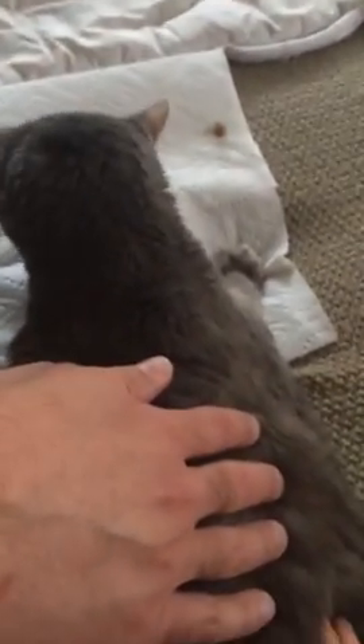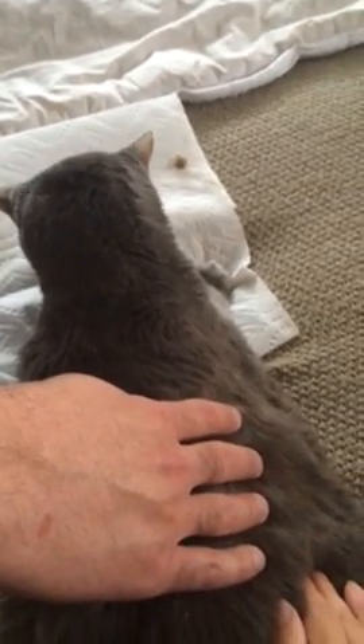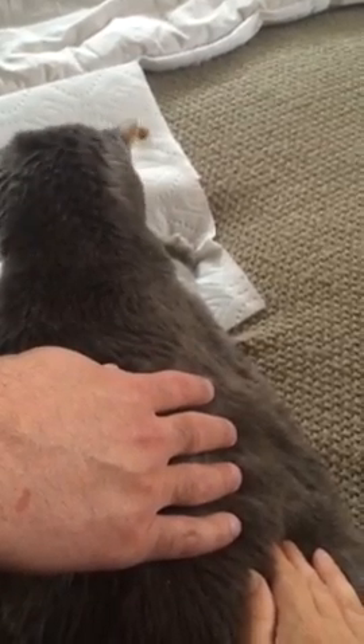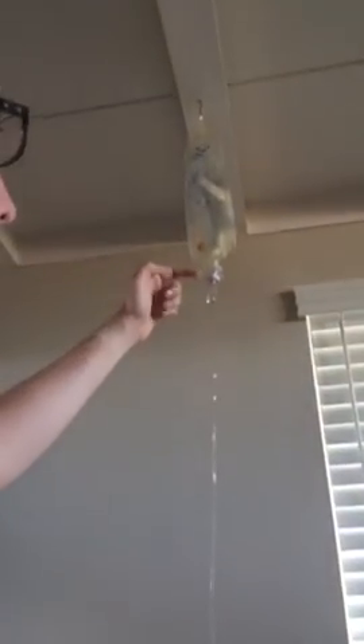When you take out the needle, the first thing you do is shut off the water before you take it out. Then sort of just hold where the needle is and slide it out.